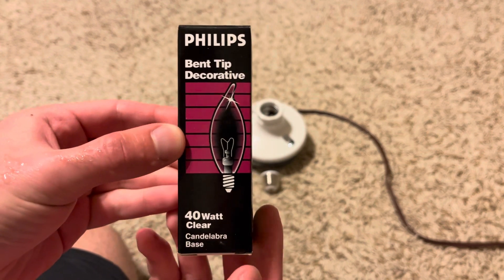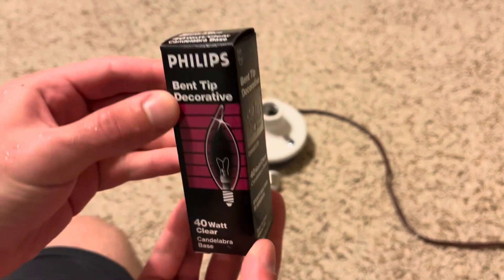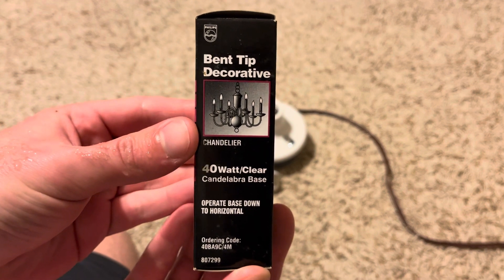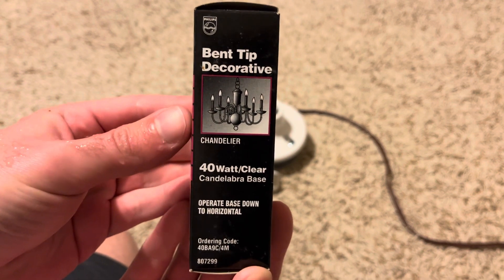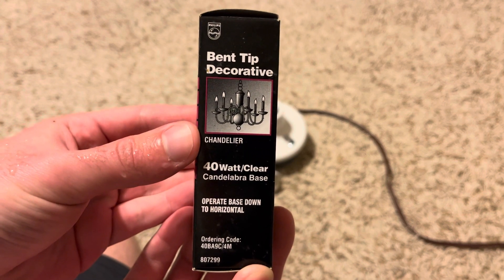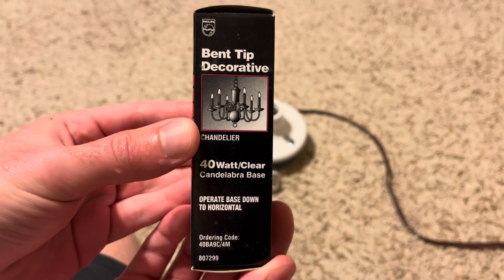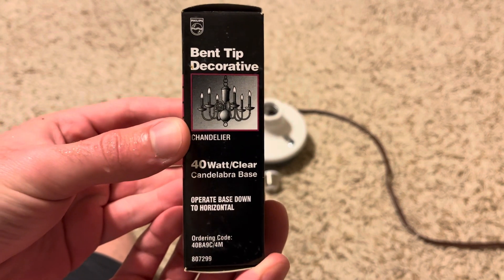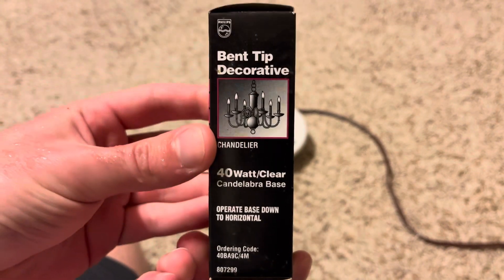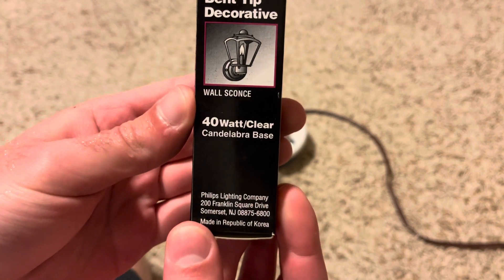As you can see, this is an older Philips in the older packaging. It's a really nice bulb — a bent tip decorative for a chandelier, 40-watt clear candelabra base. The instructions say to operate base down or horizontal. Here's the ordering code if you want to pause and read that.